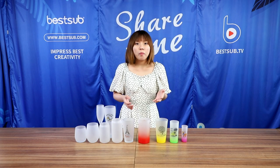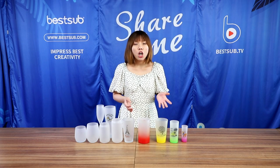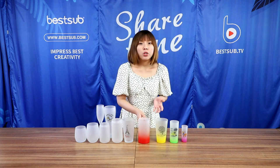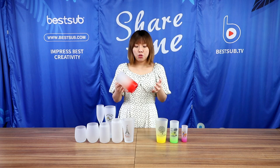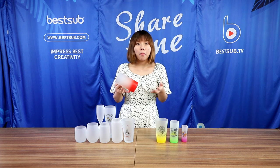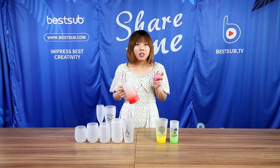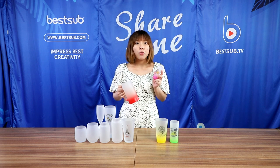After seeing so many sublimation glasses, do you want to know how to print them? Next, we will show you how to print the beer mug using a mug press and the shot glass using a sublimation oven.